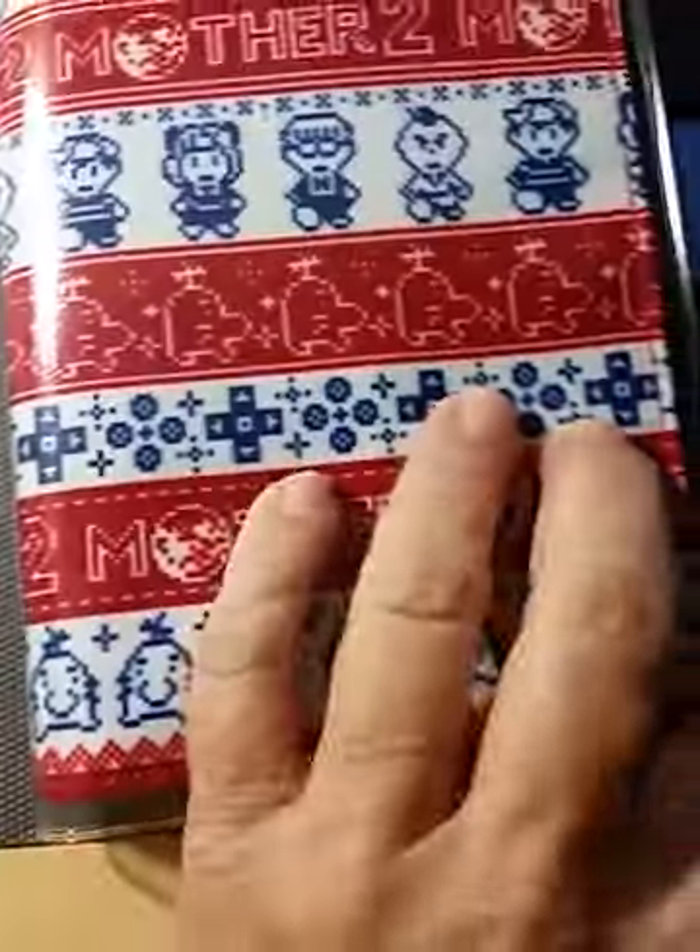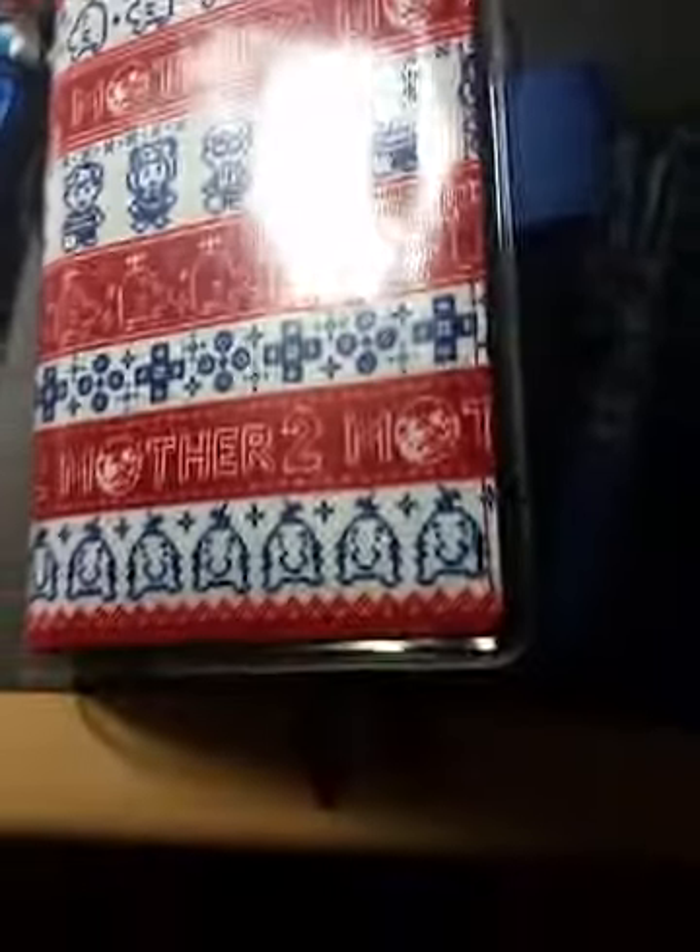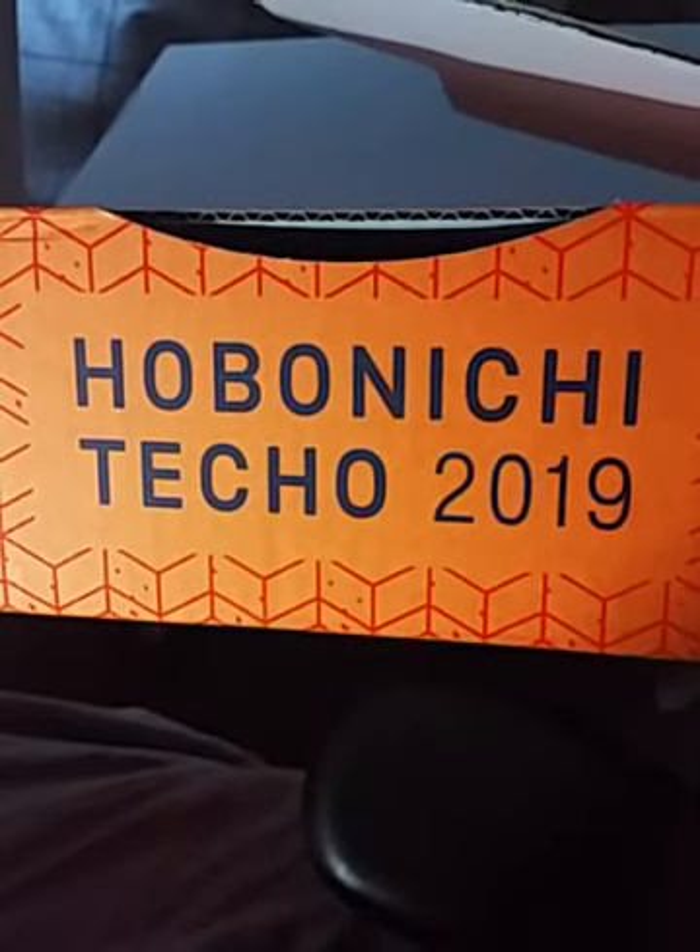Anyway, that's it for my haul. Thank you for watching — this was my 2019 Hobonichi haul. All right, bye!